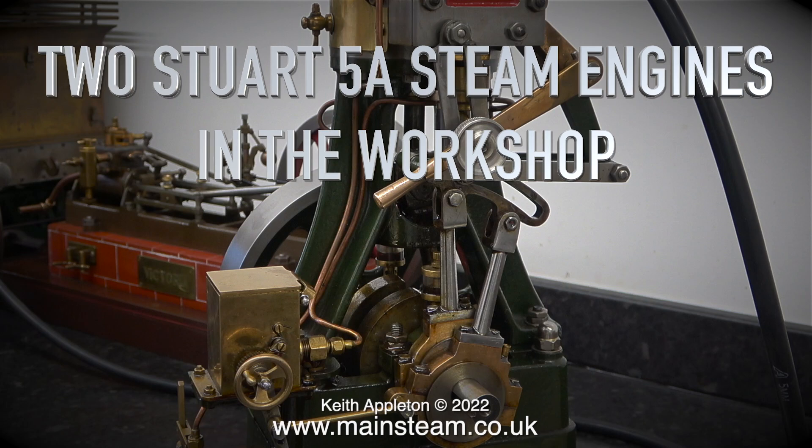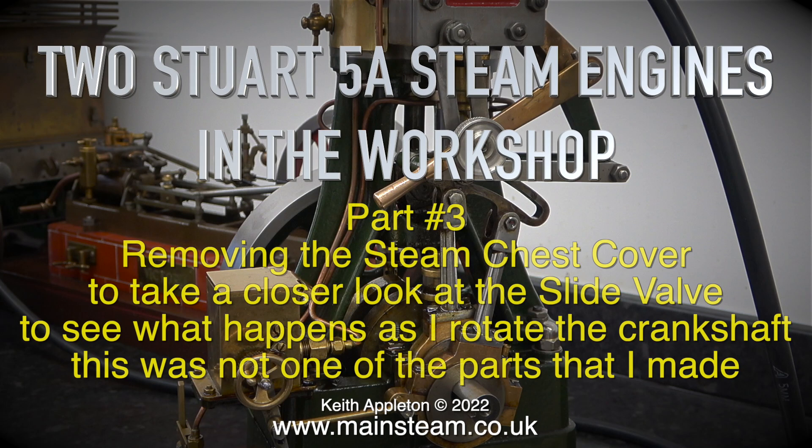Two Stuart 5A steam engines in the workshop, part 3. Removing the steam chest cover to take a closer look at the slide valve to see what happens as I rotate the crankshaft.